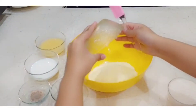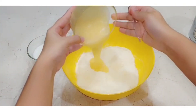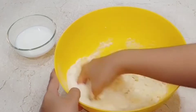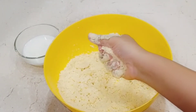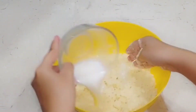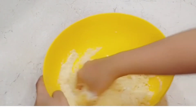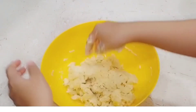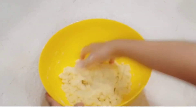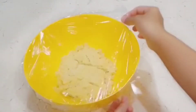Now we need to mix all the dry ingredients together. Add 1-2 tablespoons of seeds, then add the dry ingredients. After adding the fat (ghee), add the milk to the dry mixture. You don't want to over-mix it. Mix all ingredients together and cover it. You have to rest it for 10-15 minutes.